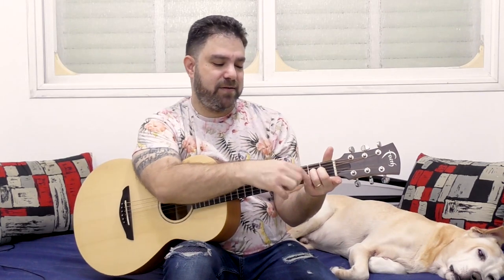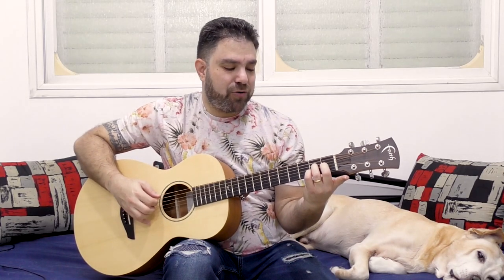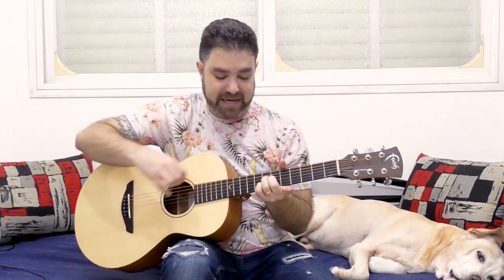So if we take A major 7 — 2-1-2 on strings 2-3-4 — and do it with these fingers, leaving the first finger open. If we move it to 7 and we have 7-6-7, we get another A chord — we get A-13 or A-6.